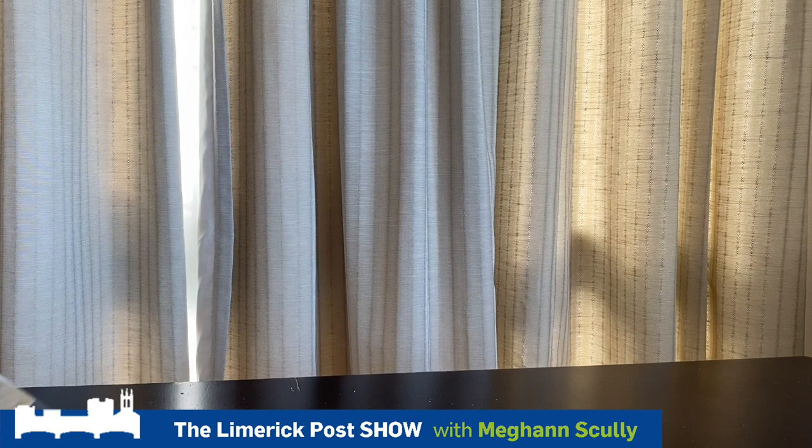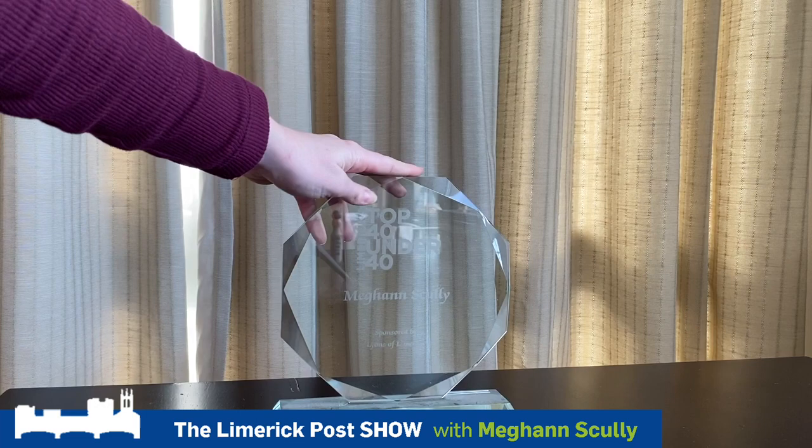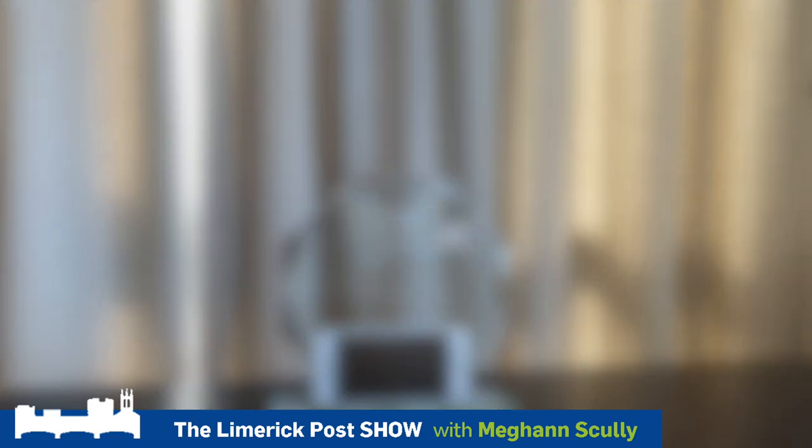Option number two — I found this award that I won a few years ago. It's really sturdy, so what you do is place it there, put the phone up, and there you go — hit record.